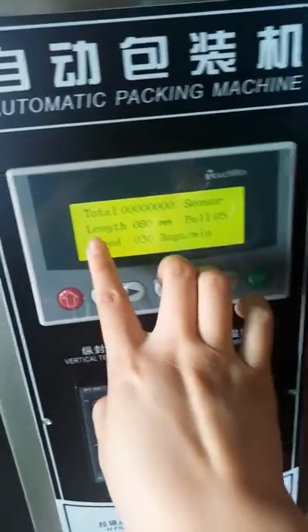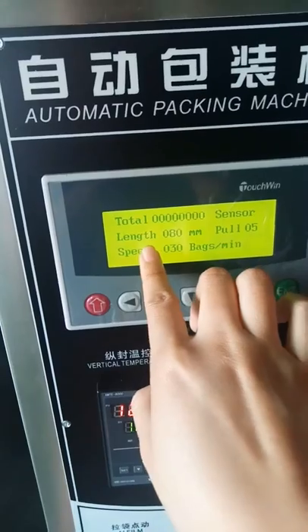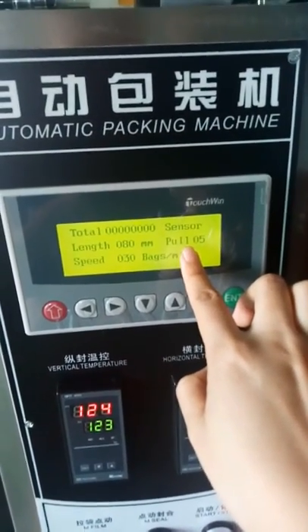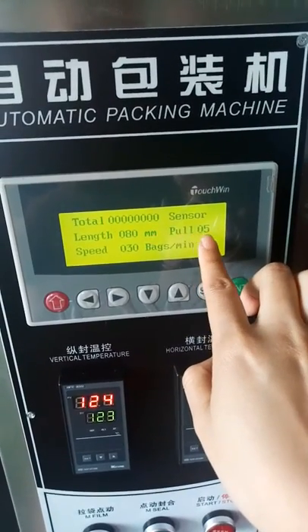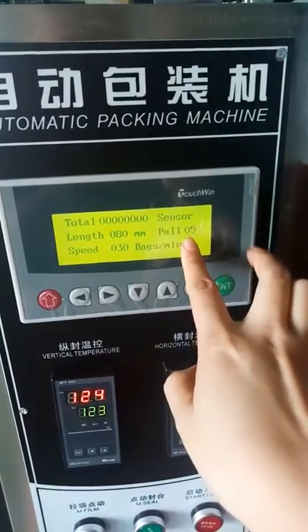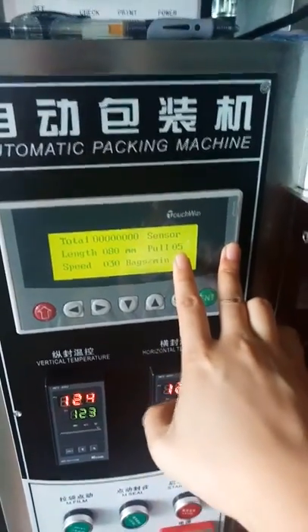When 'sensor' shows, this function is off. 'Back lens' — the lens means the back lens. 'Pro' means pulling the film. 'Pulling film speed' shows zero five; if you change the number, the pulling film speed will change.